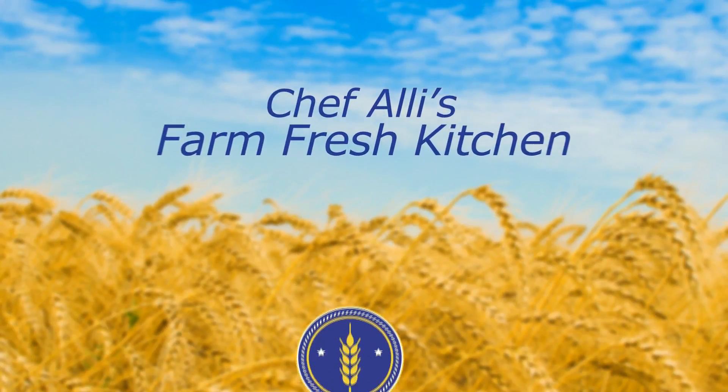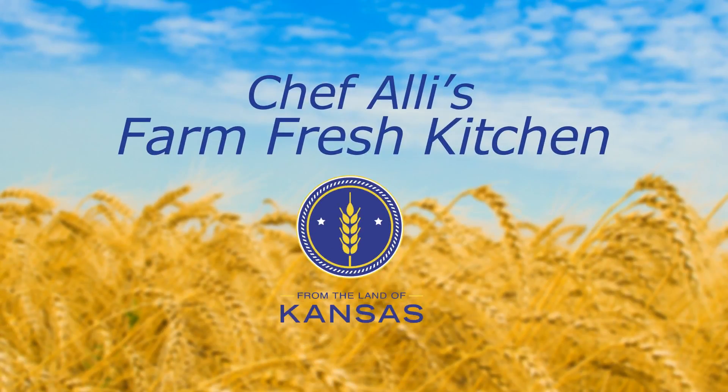Welcome to Chef Ali's Farm Fresh Kitchen. Join us as we meet from the land of Kansas members and explore new recipes using local Kansas ingredients and products.